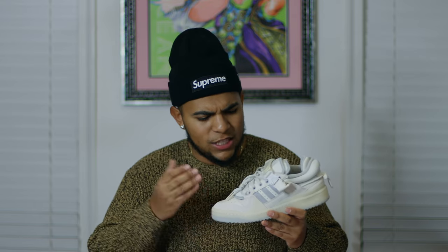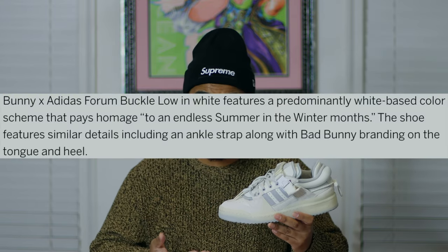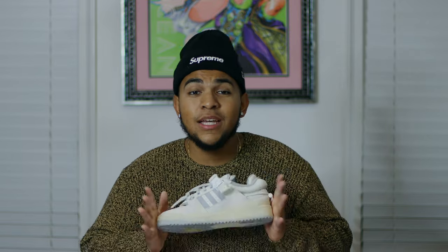Focusing on the history of the shoe, there's not really much to it other than the fact that this will be the last Adidas Forum Buckle Low and Bad Bunny collaboration. The history is that it pays homage to an endless summer in the winter months — I'm not sure exactly what that means, but that's what the white colorway is dedicated to. If you guys know what that specifically means, let me know in the comments.